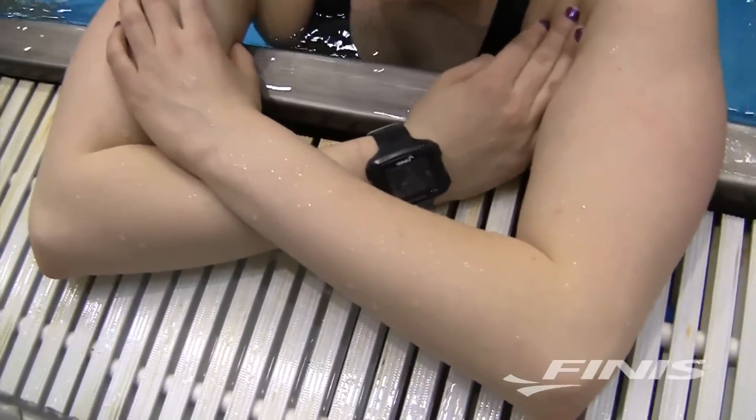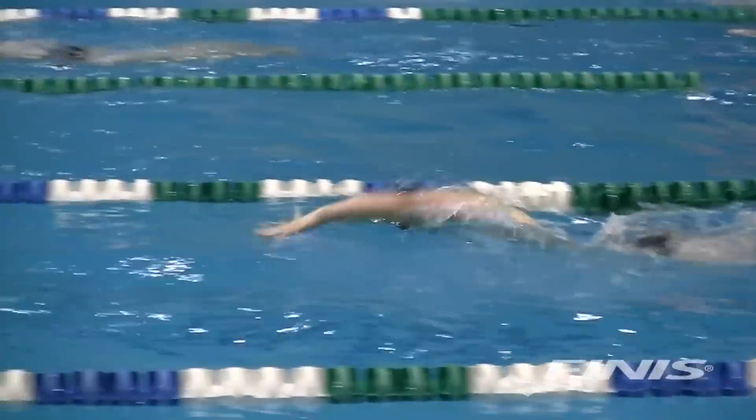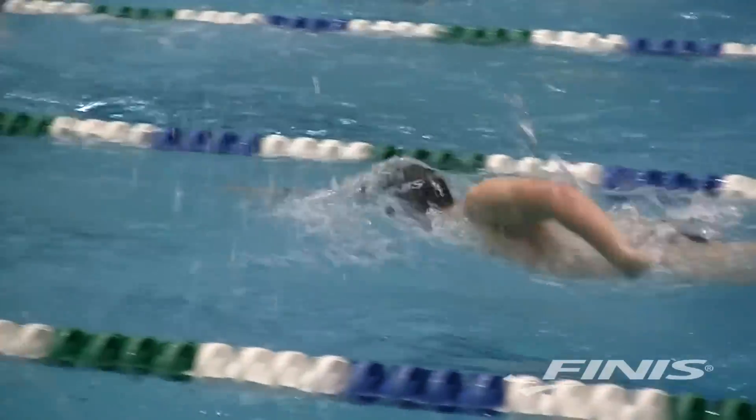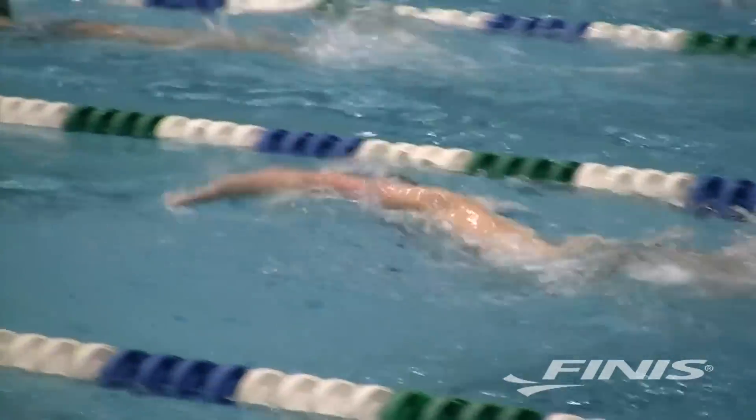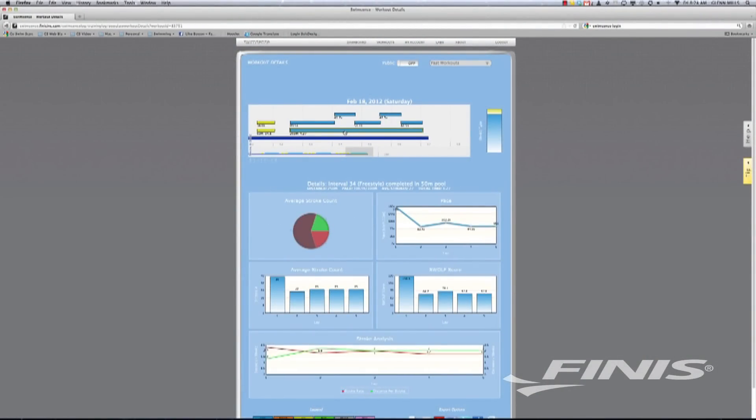The SwimSense Monitor provides immediate and real-time data at the pool, letting you view your current swim and up to 14 previous workouts. But the true benefits of the SwimSense Monitor begin when you connect it to your computer and begin to analyze your data.